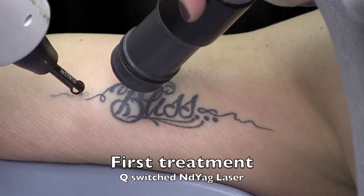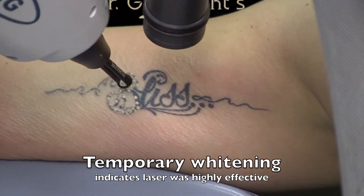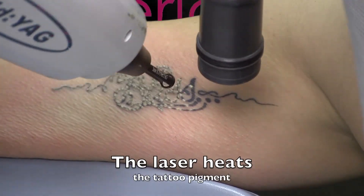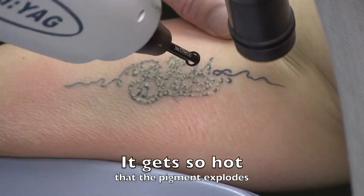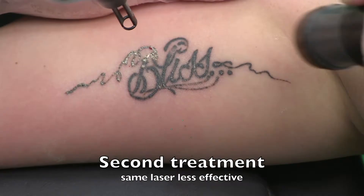Laser tattoo removal usually takes eight treatments performed at least six weeks apart for complete resolution of the tattoo. Each treatment, you must see this temporary whitening of the tattoo, which goes away in 15 minutes, to prove that you did a good treatment.